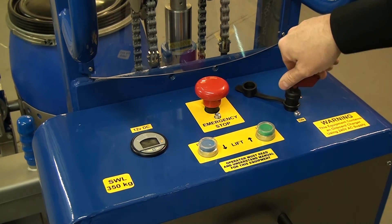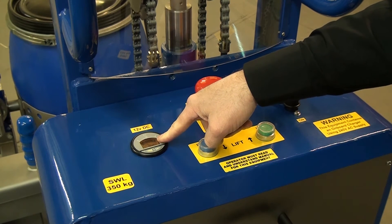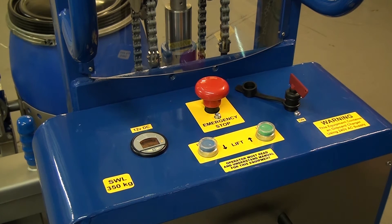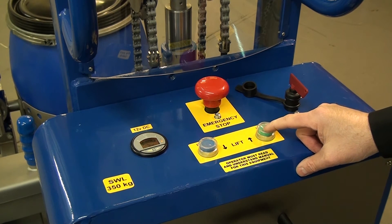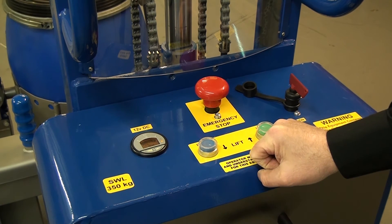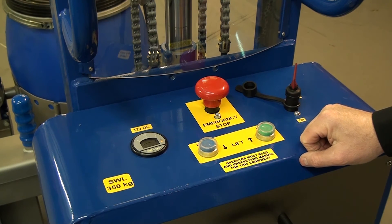Place the power key in and turn clockwise to the on position. The battery condition meter shows us the battery charge level — I can see the battery is fully charged. It's good to keep the unit fully charged, and the charging connector is on the right-hand side of the control box. In the middle we have the up and down controls. Press up and the carriage rises; let your finger off and it stops. Press down and the carriage goes down, then stops. When you're not using the unit, it's good practice to switch off the power key so we're not consuming battery power if it's left for any length of time.